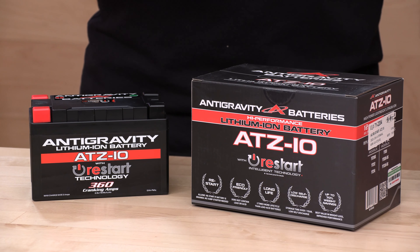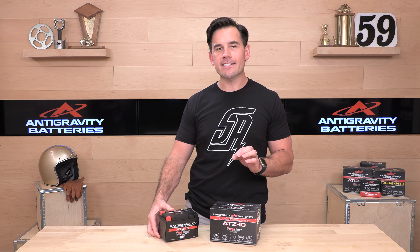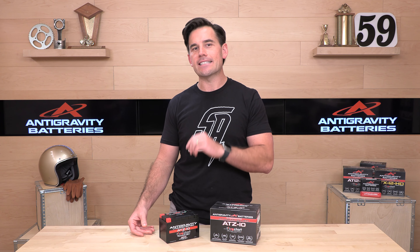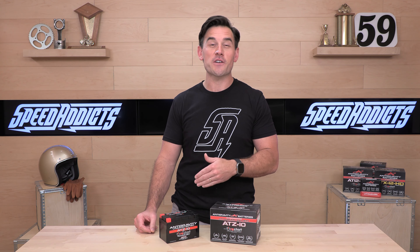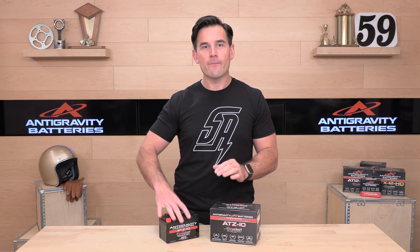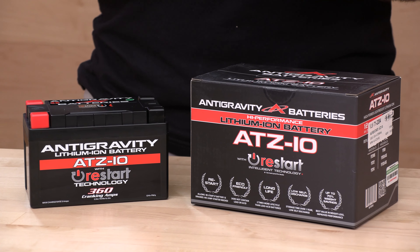The case size of this battery is 5.9 by 3.46 by 3.62 — all the specs are on the site at speedaddicts.com. 360 cranking amps means it's going to pack a punch, 12 amp hours, and 2.6 pounds. Its lead-acid cousin, the YTZ-10S, is 7 pounds — so it's a huge weight savings — and that lead-acid battery only has 190 cranking amps. So this is a big jump.